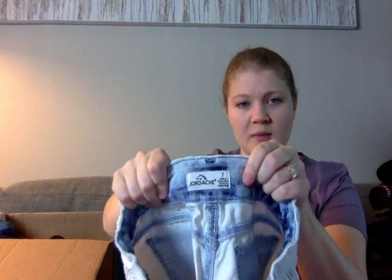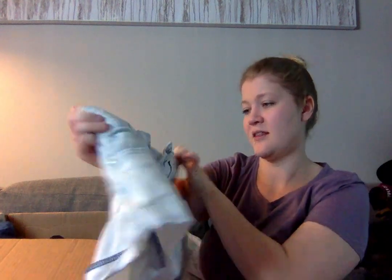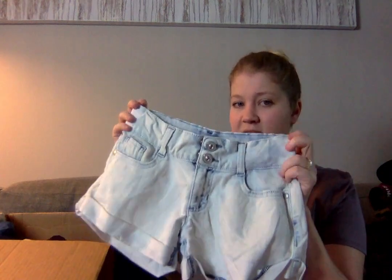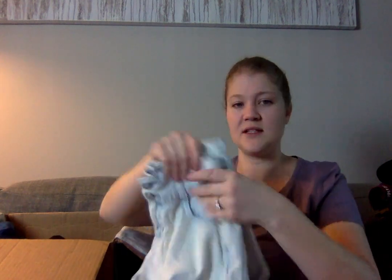Another pair of shorts — these are Jordache, and they're very small. They say size seven, and I'm thinking that's a kids' size seven, because this is tiny. Kids' shorts, that's fine — probably about five dollars.